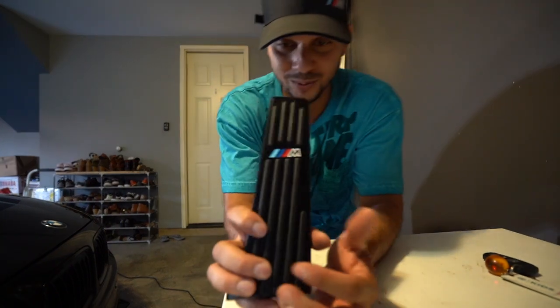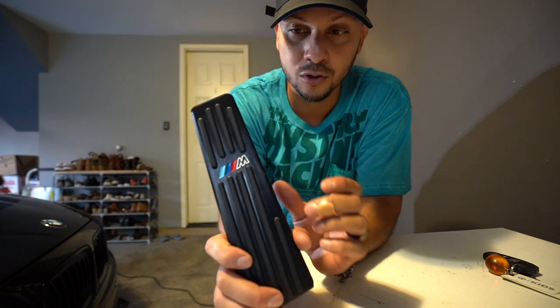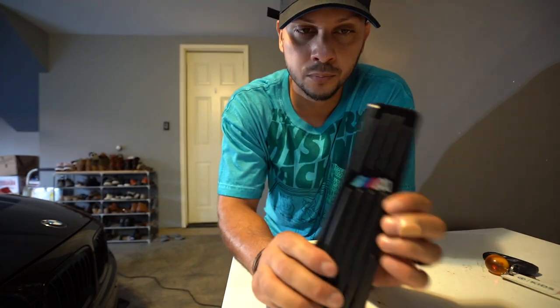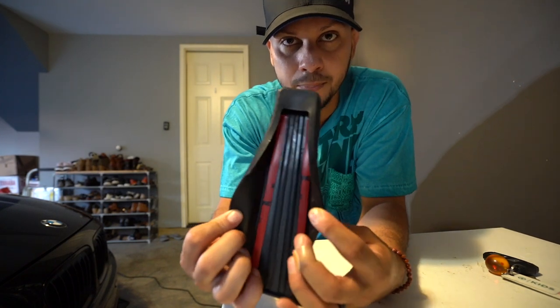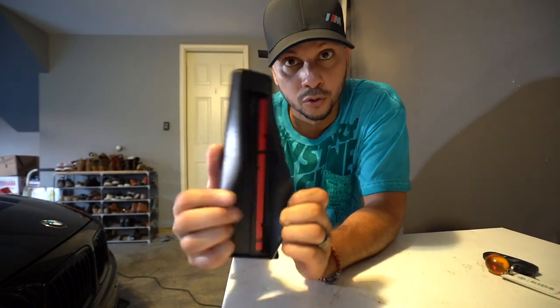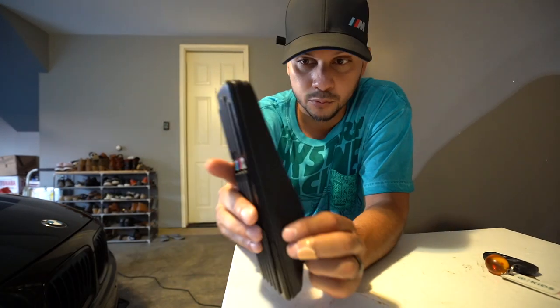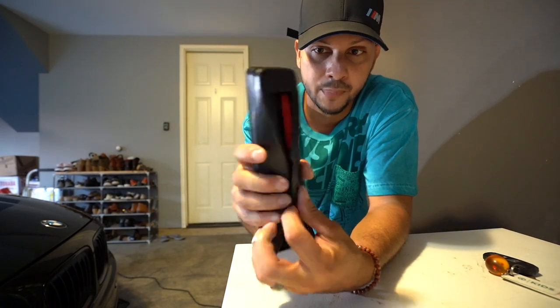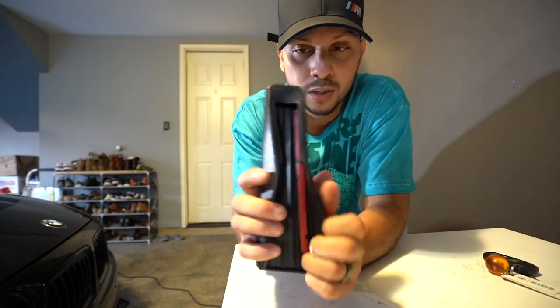This one is the exact same: you have the rubber inserts, the M-style logo, and the aluminum pedal with rubber in the back. This one does come with 3M tape. It basically just goes over your gas pedal since the gas pedal is just plastic. You would just wrap it around the back, peel up the double-sided sticky tape, stick it on there, and hopefully it works just fine.